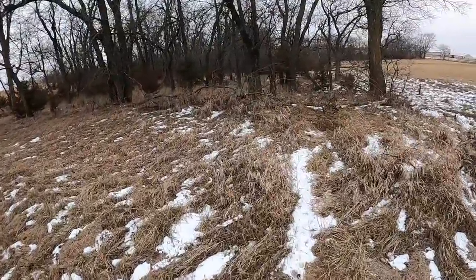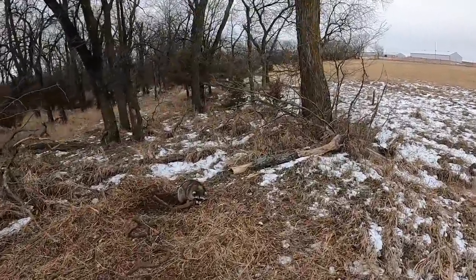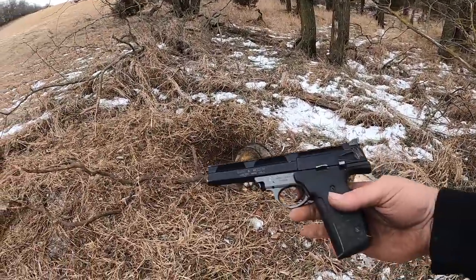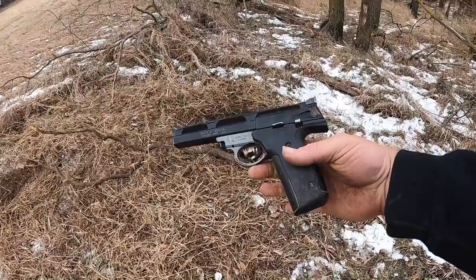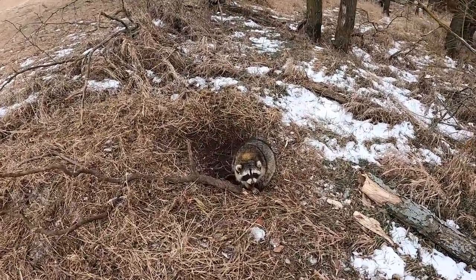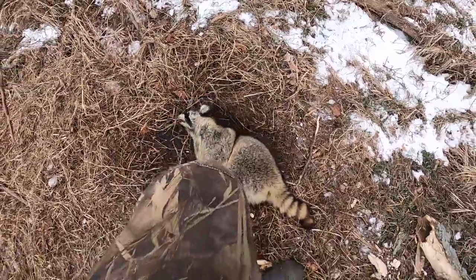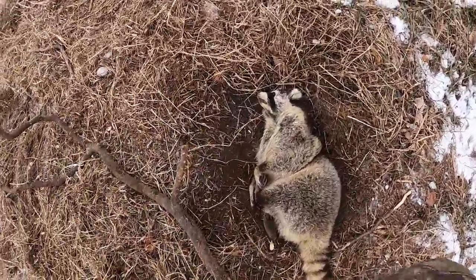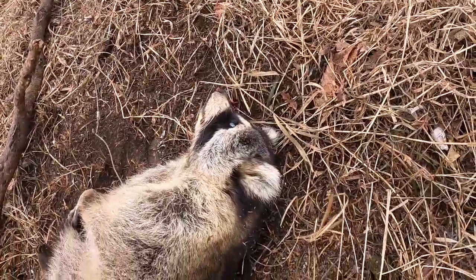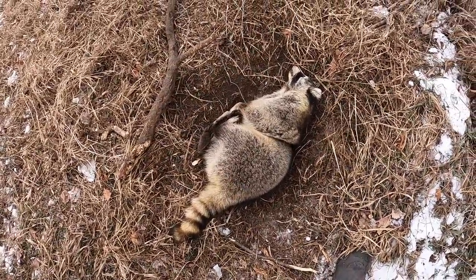All right, we'll get this guy taken care of — pretty good size raccoon. A lot of guys ask me what I use; I just use a Smith & Wesson 22. Sometimes we use a pellet gun, and you just go right between the eyes. Not much blood, as you can see. He held still — you don't have any blood, he's not covered in blood.